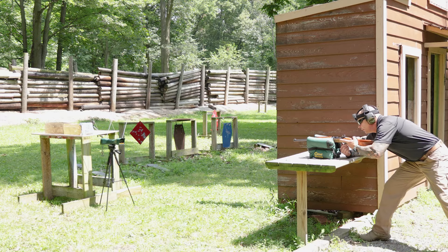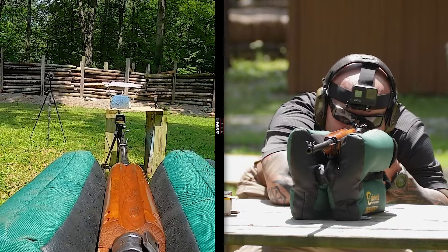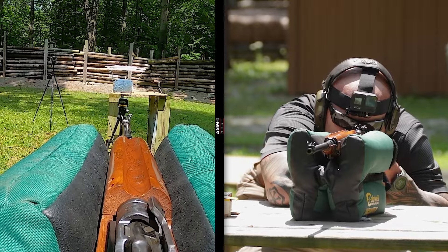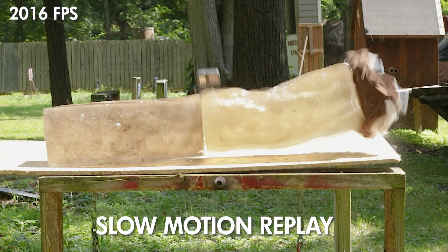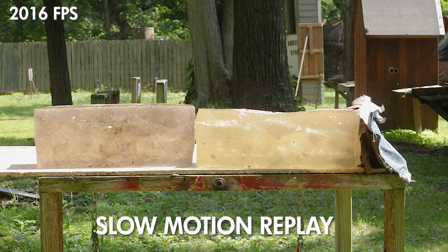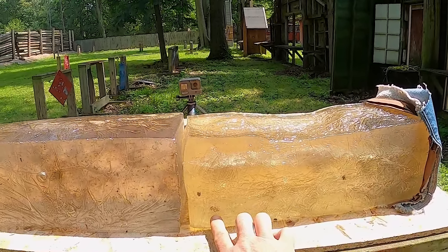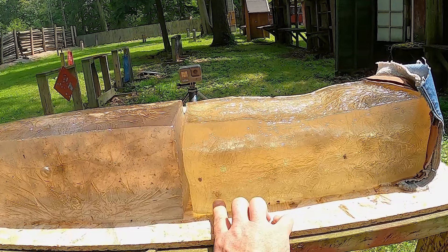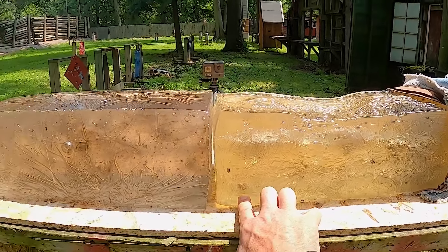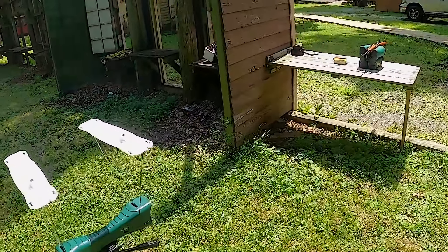Now we're going to switch to the hollow point from Winchester, staying a bit low and on the left. Much more furious reaction from the block. We entered lower and on the left side of the block, and right at around 14.5 to 15 inches you have a mangled-up projectile — looks like the copper stayed on it as well. That's definitely a bad day.